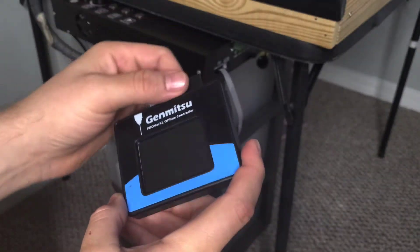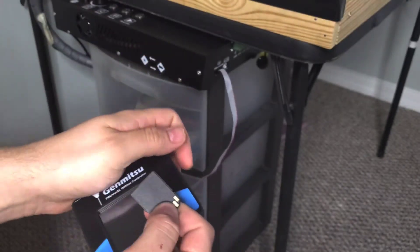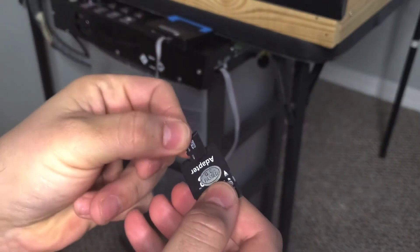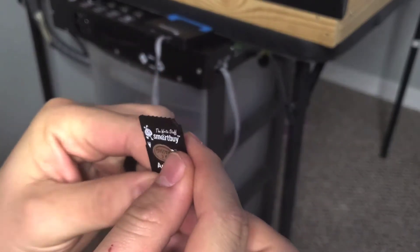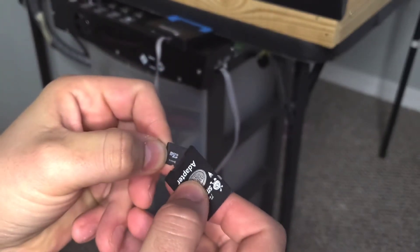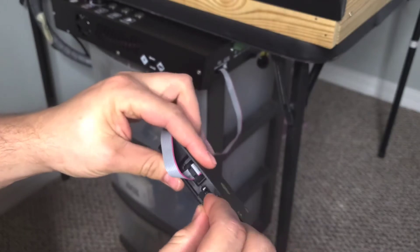It comes with a little SD card which has a micro SD card on the inside too, so you can always load that up or use the regular SD card. This is a 2 gig micro SD — plenty of file space — and it just pops in right at the top and plugs right into the controller box.